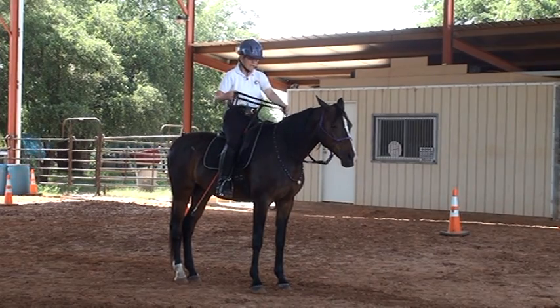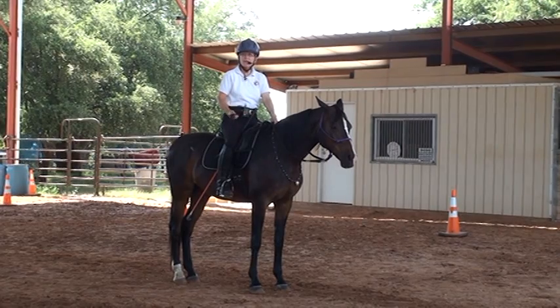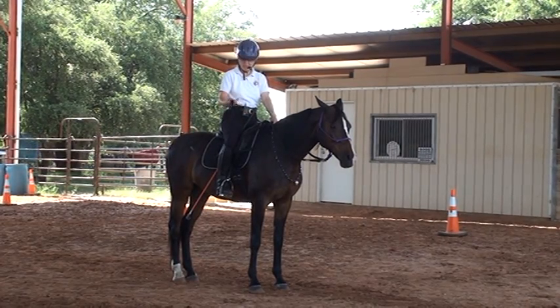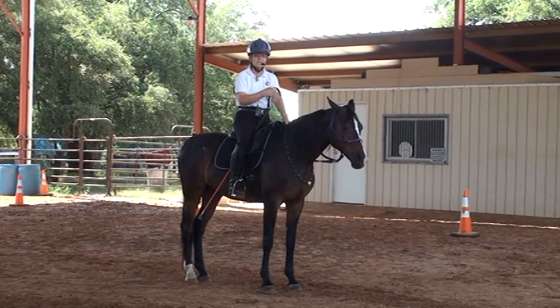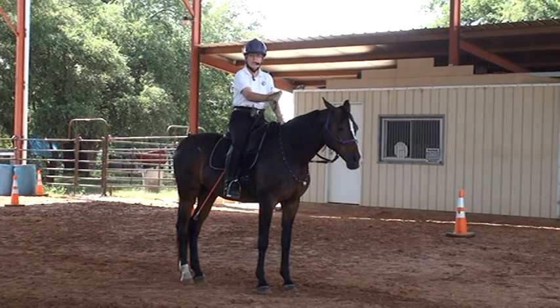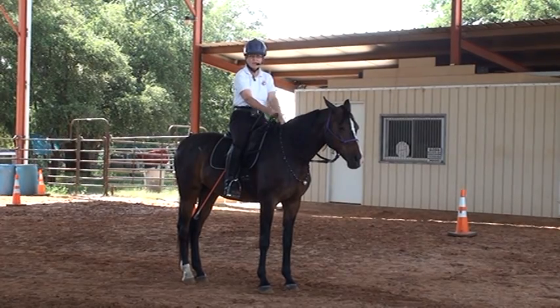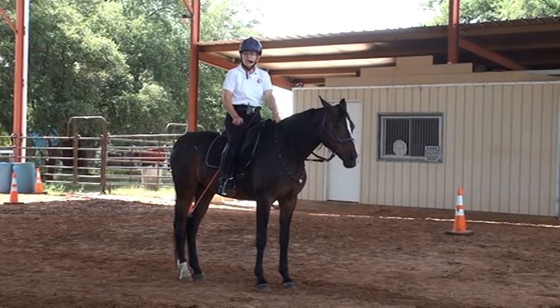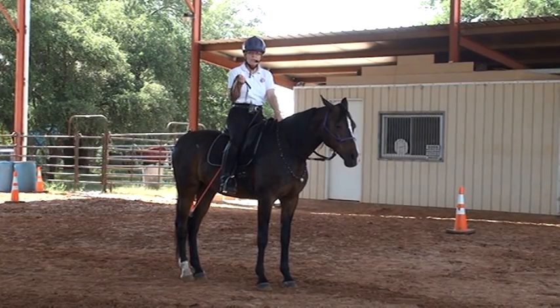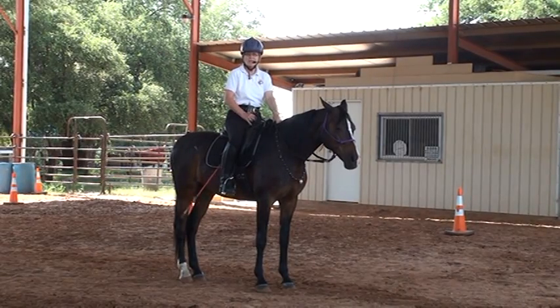So once again, I'll shorten the reins so I have control, get a backup motion, get my horse thinking back, and then I'm going to gently use the string on myself first — on my shoulders — and then on her, either side of the neck. I'm doing the friendly game first to make sure my horse isn't going to get worried. Now, with the stick or with the string, when I start asking it might turn into chaos at first.